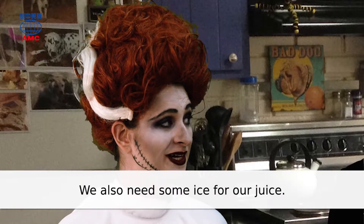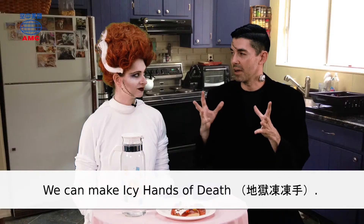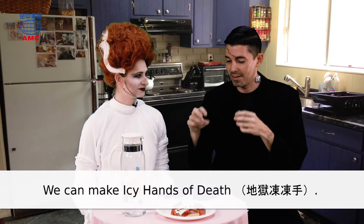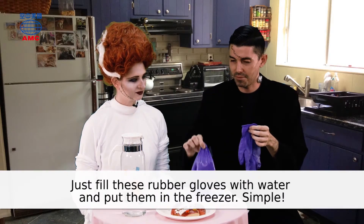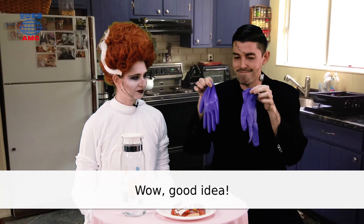We also need some ice for our juice. We can make icy hands. Just fill these rubber gloves with water and put them in the freezer. Simple. Wow. Good idea.